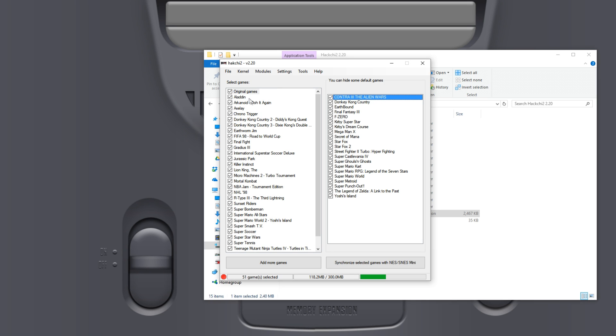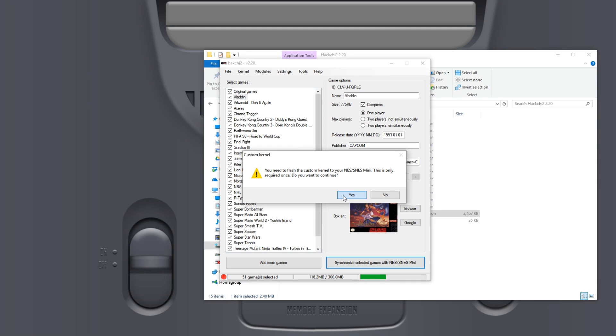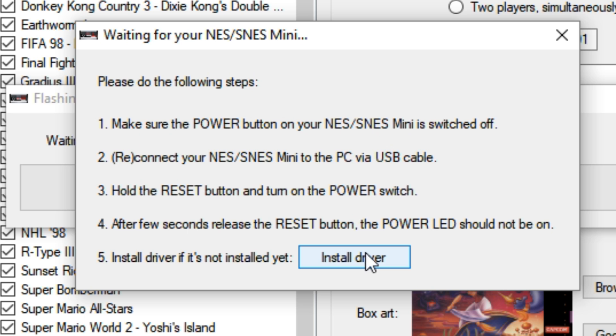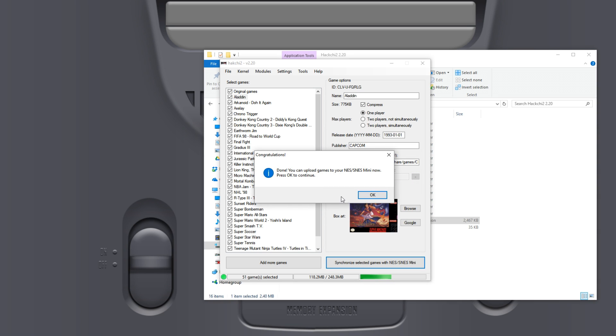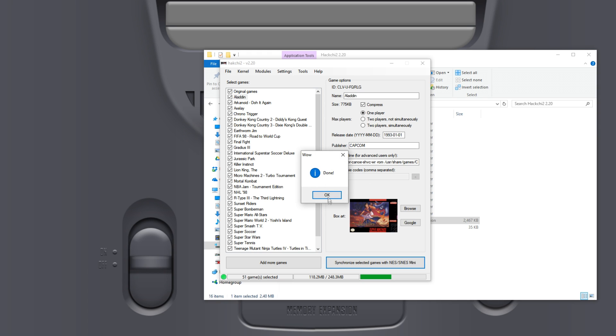Next, simply click Synchronize Selected Games with NES/SNES Mini. When it asks if you want to flash the kernel, say yes. Turn off your SNES Mini, plug it into the USB port on your PC, and hold Reset while turning it back on. If you haven't got the drivers installed, click the Install Driver button — I already have them so I don't need to. It will go through the process; I've shortened that sequence as it takes a fair amount longer. When done, click OK and it will upload your games automatically. Once through to the Done button, click OK.